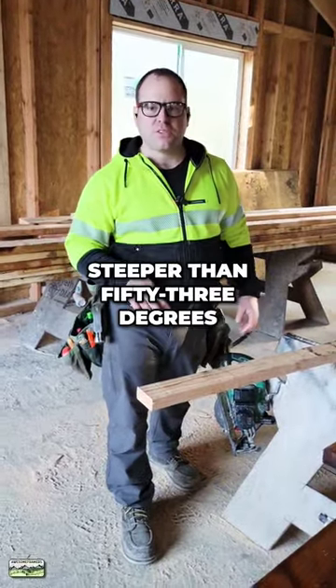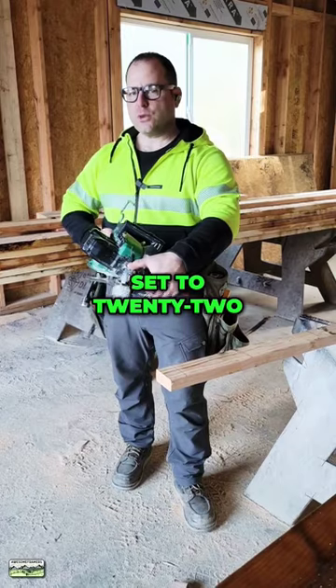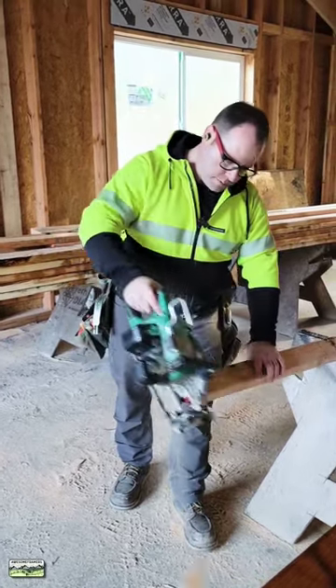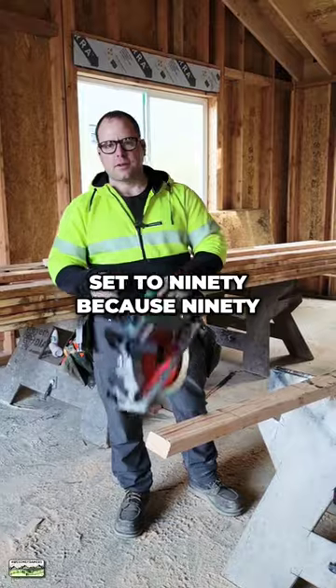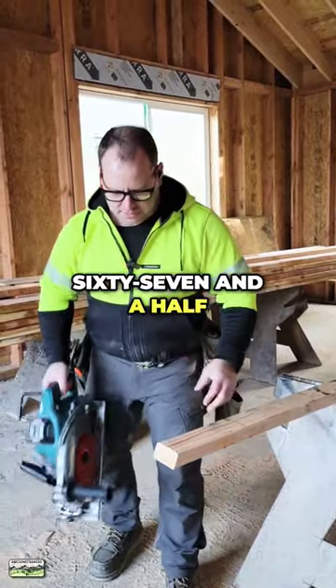For cutting bevels that are steeper than 53 degrees — most of our saws now will go to 53 — set to 22 and a half because the roof that we're framing is 5/12. Set to 90 because 90 off of the 22 and a half is going to give me my C-cut: 67 and a half.